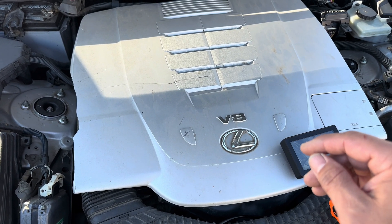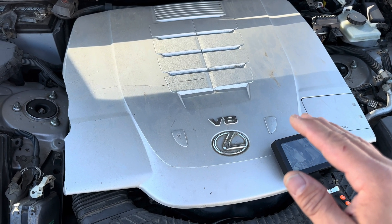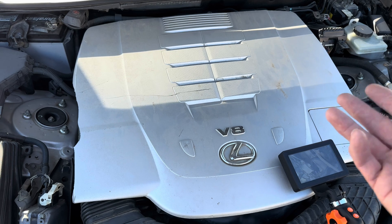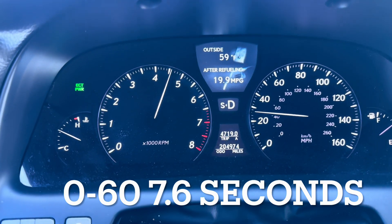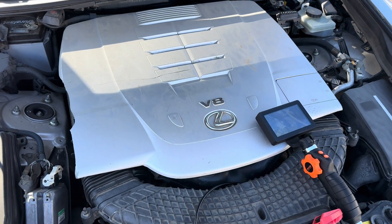You do still get build up on the valves, and I'll show you right now. We're going to do a 0-60 time to show the degradation and performance of this car. This car was doing six-second 0-60s and now, as you can see, it's a little bit more than that.